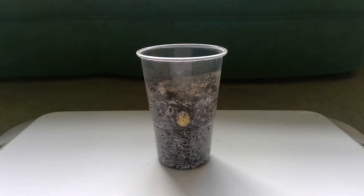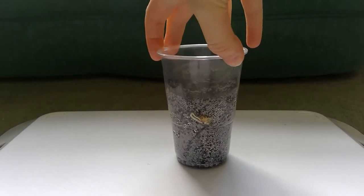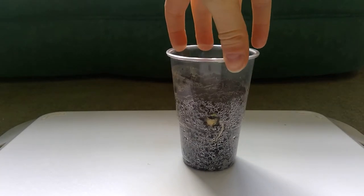This pea is called Dave. This is Geoff. This is Linda.